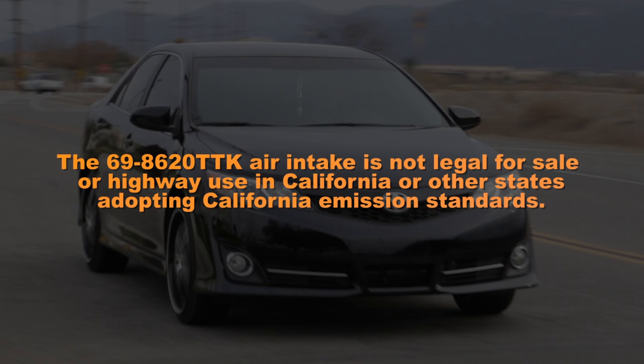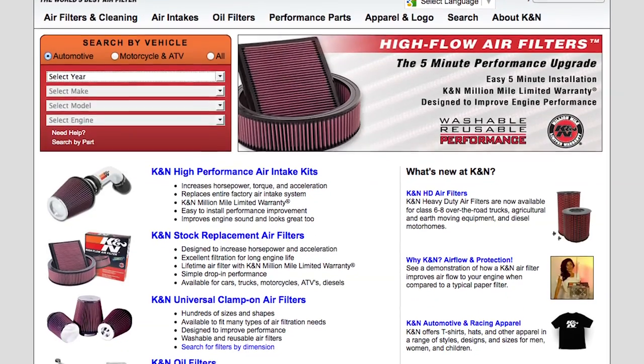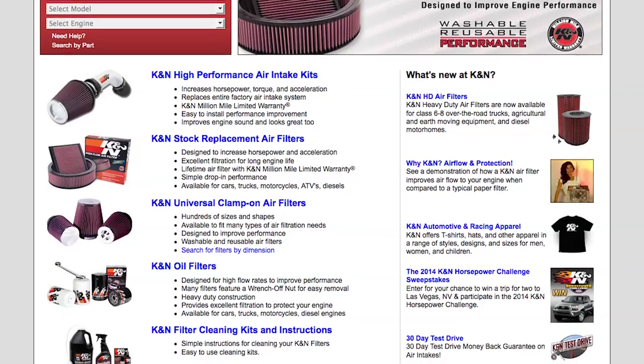The 69-8620 TTK air intake is not legal for sale or highway use in California or other states adopting California emission standards. Check KNFilters.com for an up-to-date list of models this air intake fits and for a list of other CARB adoption states.